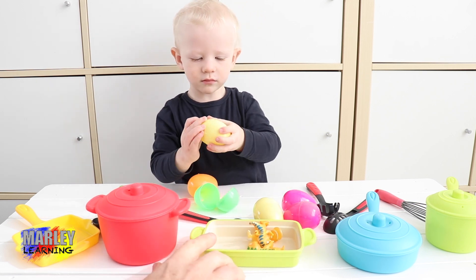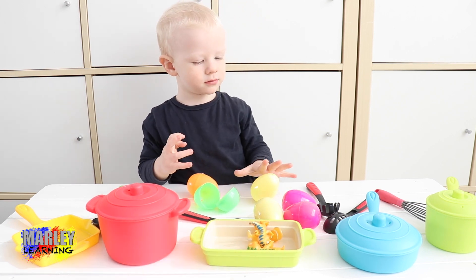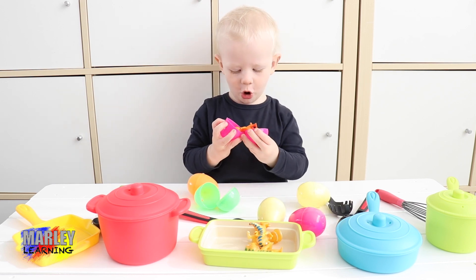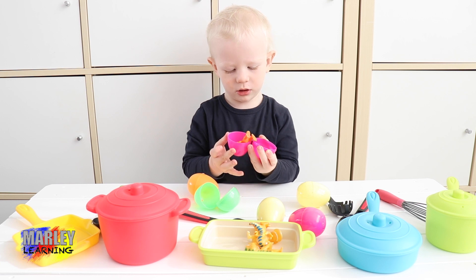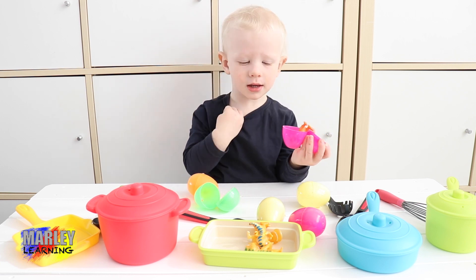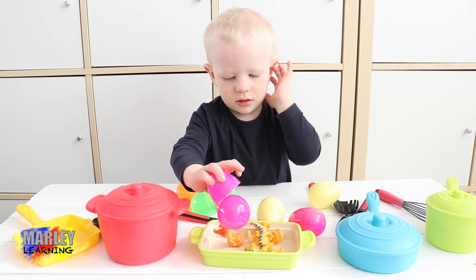I think it needs a bit of a stir. Can you stir it? Give it a bit of a stir. Oh, it cracked in a pink egg — another dinosaur egg. Put it in.